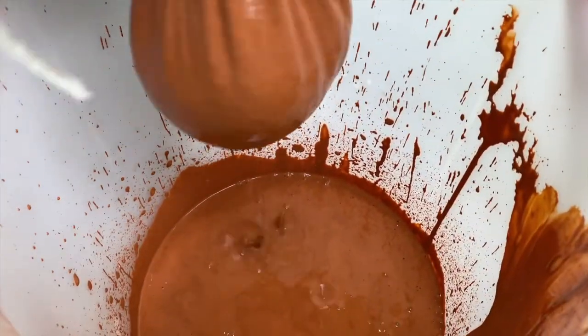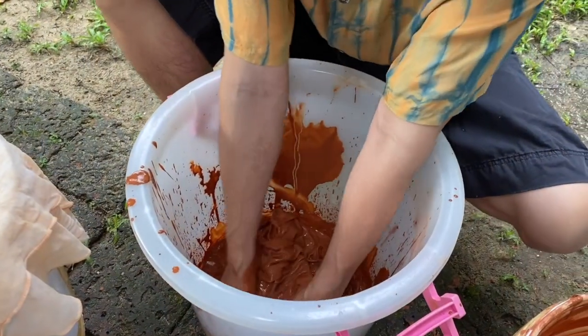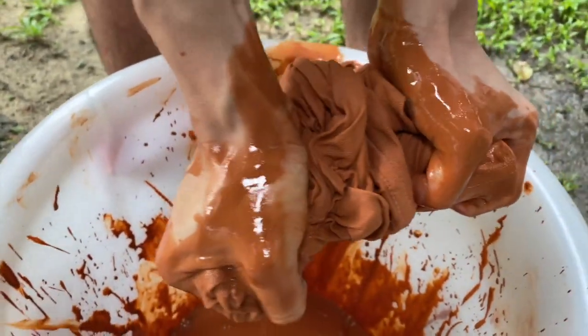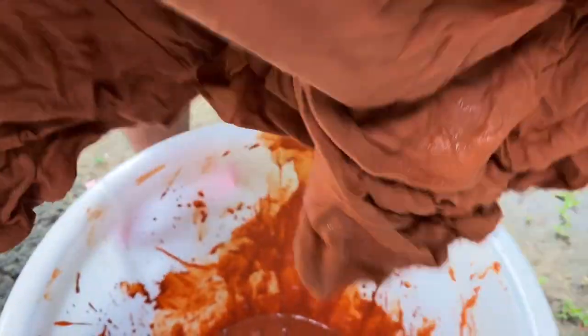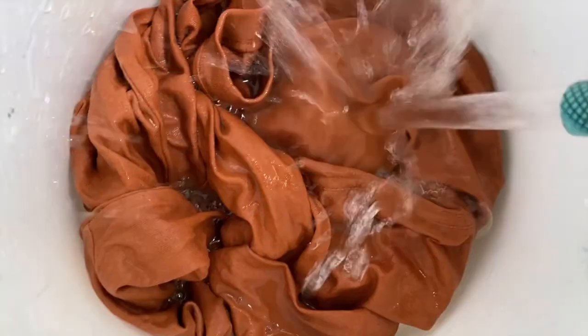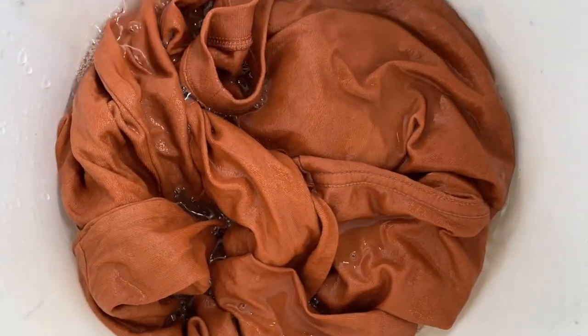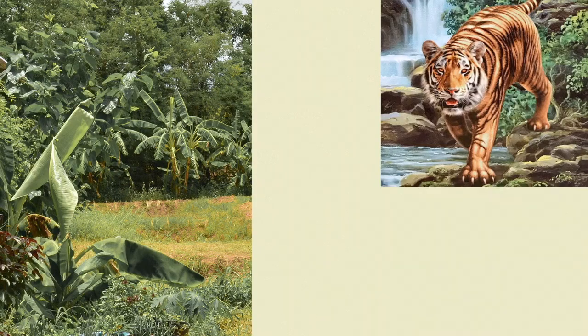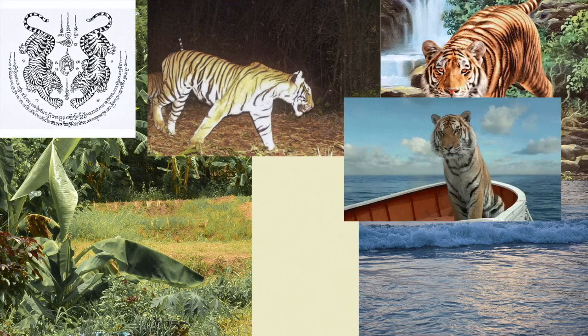It looks almost like Thai tea — you could put some ice in it and it would be delicious, but it's mud. You can see it's a very simple way to dye, and it comes out this rich orange. It needs to be hung out to dry, then washed. The thing with natural dyes is they rely a lot on washing, and what goes back into the waterway is completely natural — especially when you're talking about mud and earth.